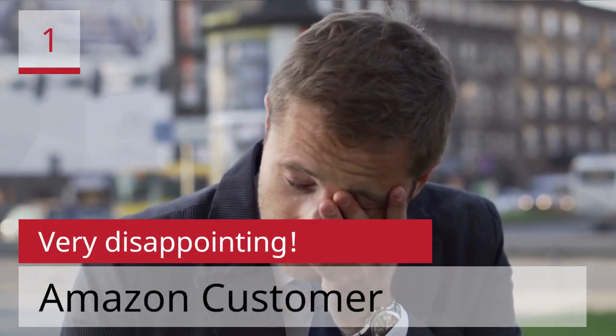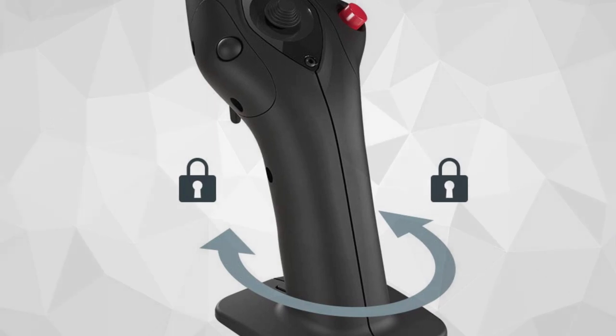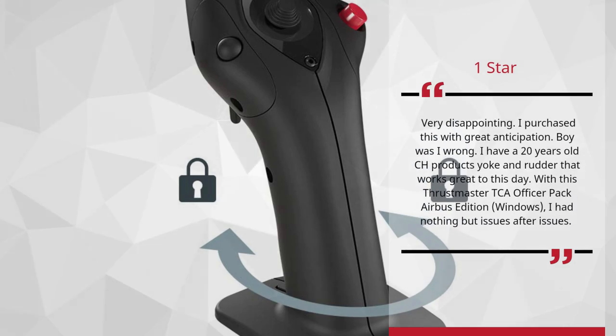Number 1: Very Disappointing. Amazon Customer. 1 Star. Very Disappointing. I purchased this with great anticipation. Boy was I wrong. I have a 20-year-old CH Products yoke and rudder that works great to this day. With this Thrustmaster TCA Officer Pack Airbus Edition, I had nothing but issues after issues.